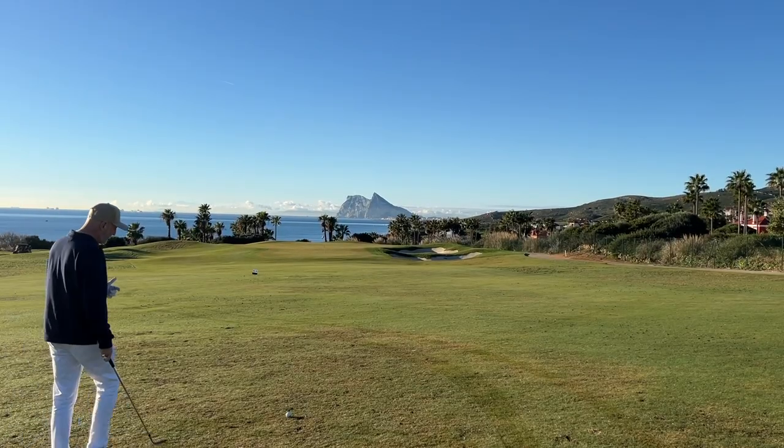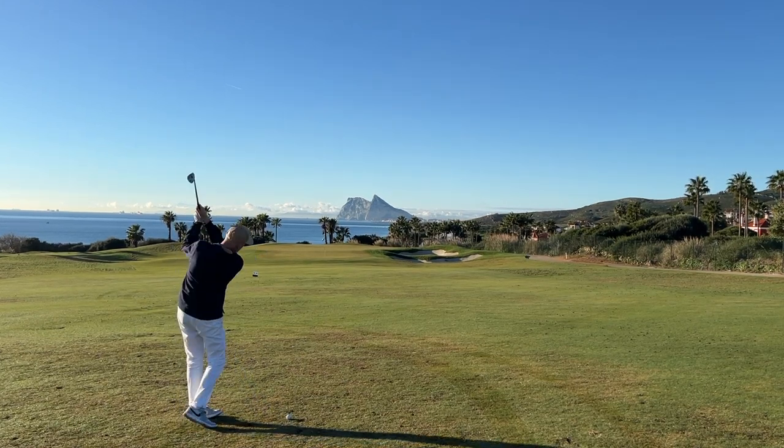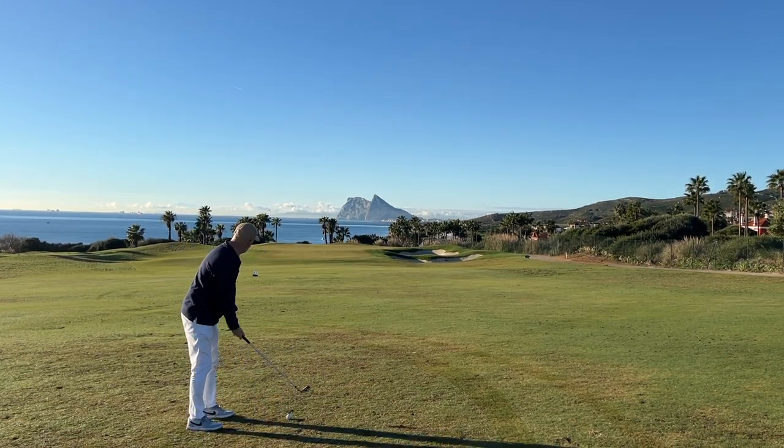There are clearly some big differences in the way the two clubs look aesthetically. I've given you my opinion — I'd be really interested in yours in the comments.